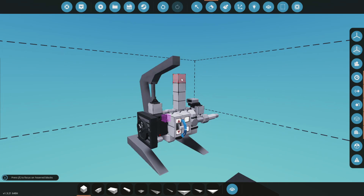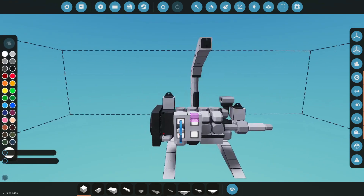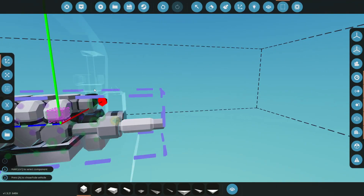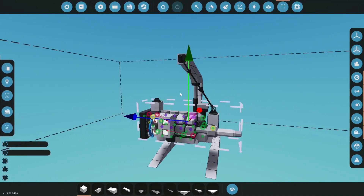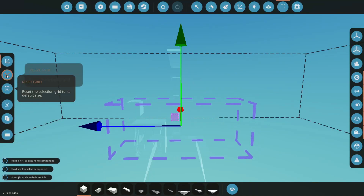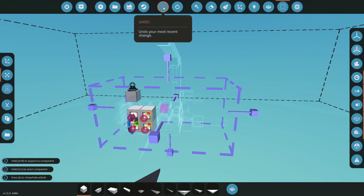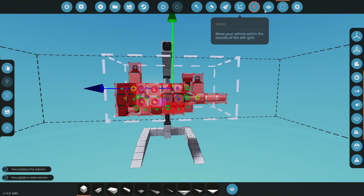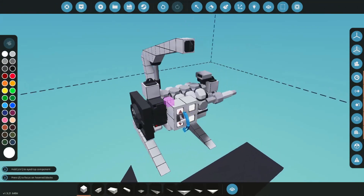Now we have ourselves an engine lift. We can hook this thing up and hopefully it'll hang nicely. Moving it up so it doesn't sag to the ground — there we go. We'll cut it, move it up, paste it, and merge everything back together. All the things are there.